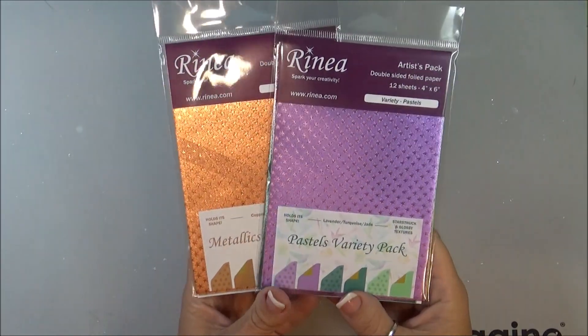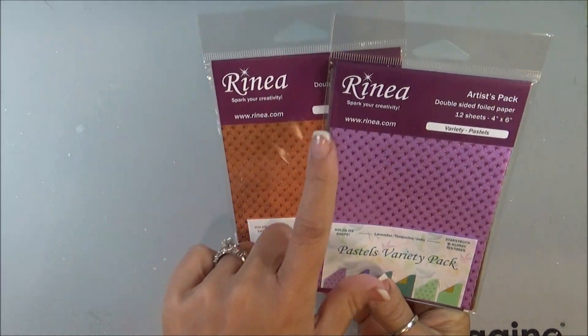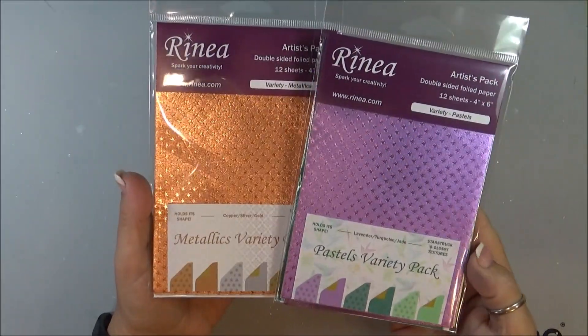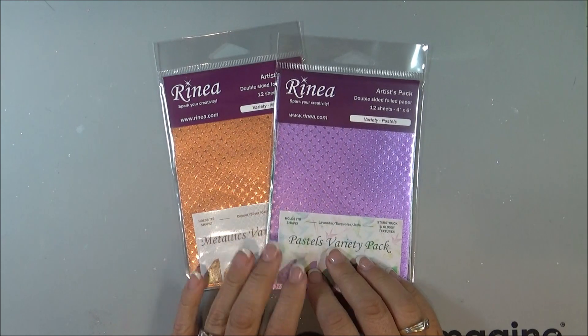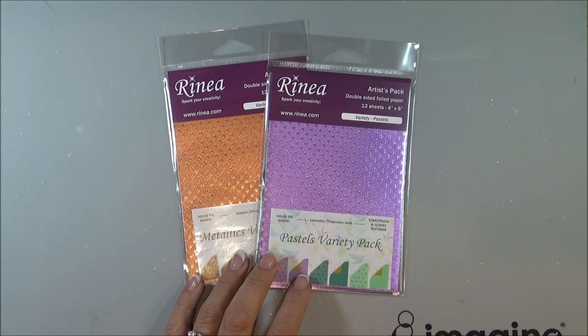My giveaway is two different $25 gift certificates to Rhenia, and this is some of the Rhenia paper that I'm going to be using. They come in glossy and starstruck, all different colors. This is the company that I will be sponsoring to give away some great prizes.